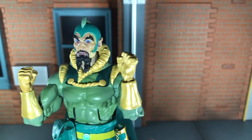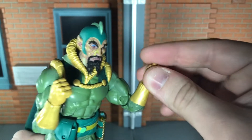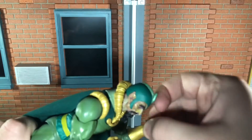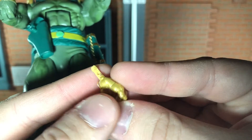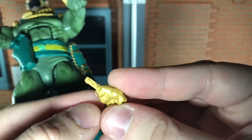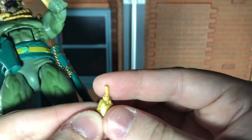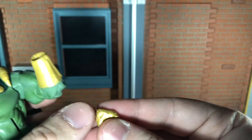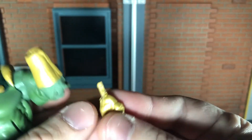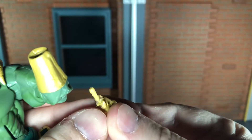First up, he comes with a set of fisted gloved hands, and this one is really messed up on mine. I can still switch it out, but this is what the peg looks like — I'm not even sure what happened to this. As you can see, there's only half a peg right there. At least I can still switch it in and out, but it doesn't move up or down at all. I think the plastic might be fused. I honestly really don't know what's up with this.